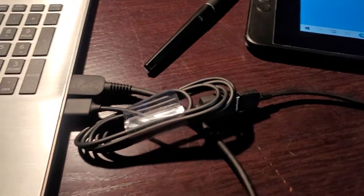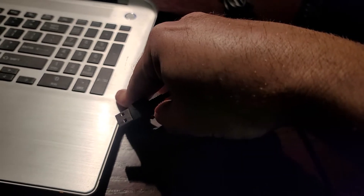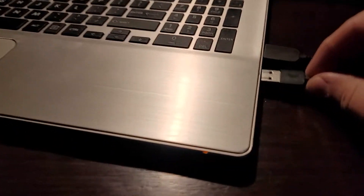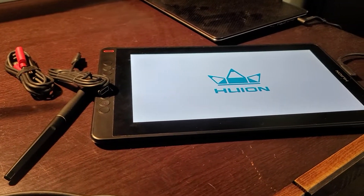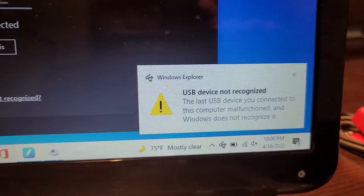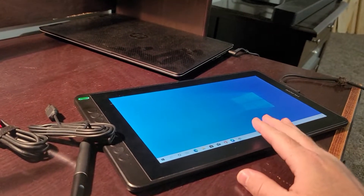When I plug in this extension cord for the USB it works. But if I unplug the extension cord and just plug the USB directly into the computer, it works as a monitor but the tablet is not recognized — I get the 'USB device not recognized' error.